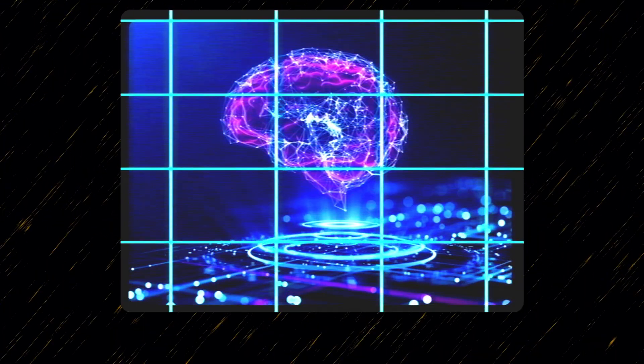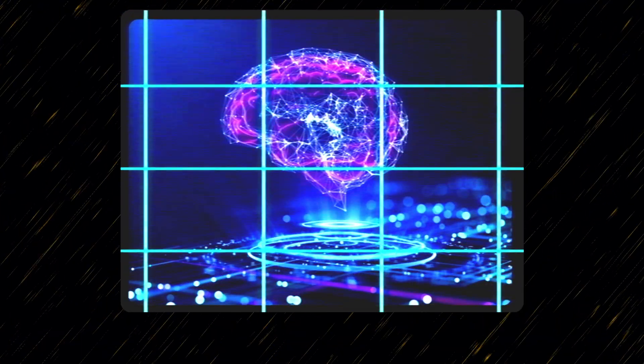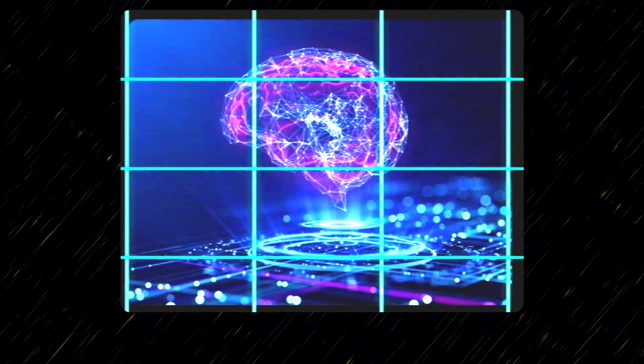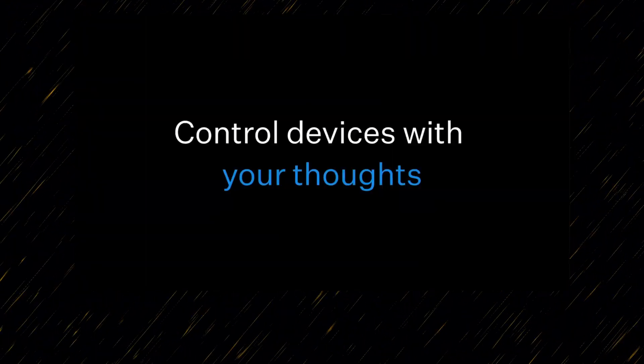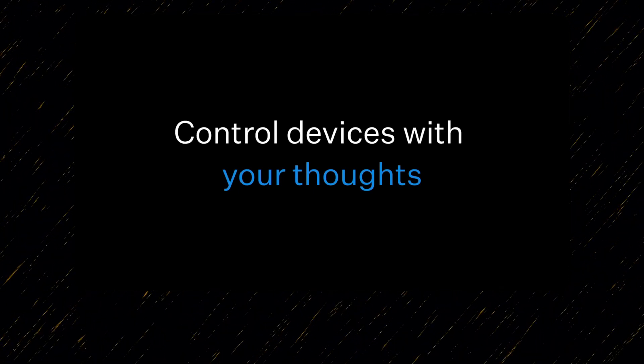I'll be showing some clips from the update and what I think it could mean for the full dive VR space. Very simply put, what the Neuralink device does right now is it allows you to control devices simply just by thinking.